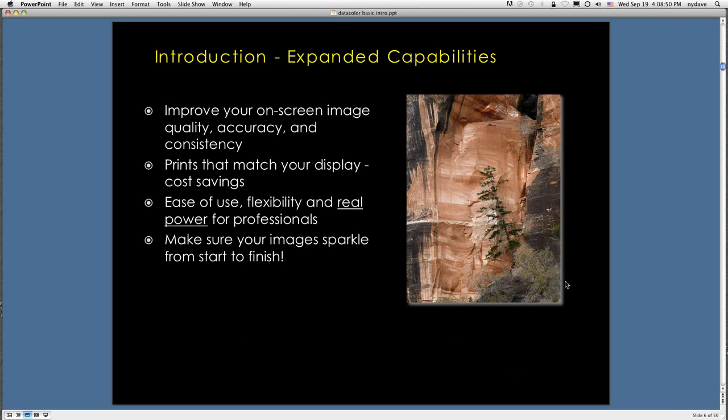As you expand your capabilities in color management, you're going to improve your on-screen quality, accuracy, and consistency. The big thing is improving your screen-to-print match. Nobody wants to be making a print, bringing it back to the screen, and adjusting repeatedly. You want to make prints on the first try that come very close to what your screen looks like. An 8x10 costs $1.50 per print — do four or five of those and you've wasted real money. Ease of use and real power in color management help you make sure your images sparkle from start to finish.